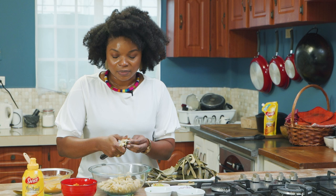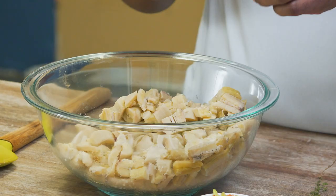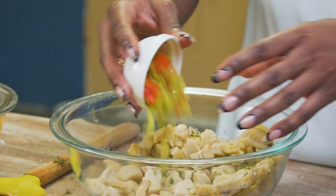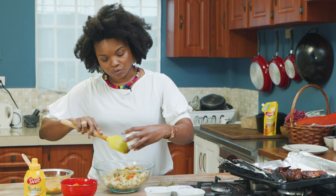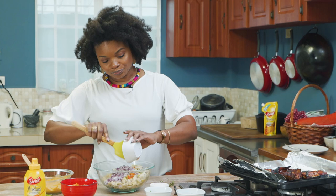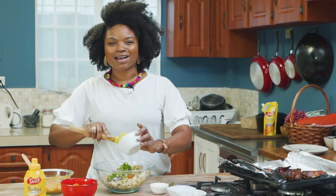So I'm putting some thyme here — it is optional, but thyme is one of my favorite herbs so I like to add it. Adding some pimentos. The beauty of a salad is layers of flavor. Some chives, green onion, scallion — whatever you want to call it.